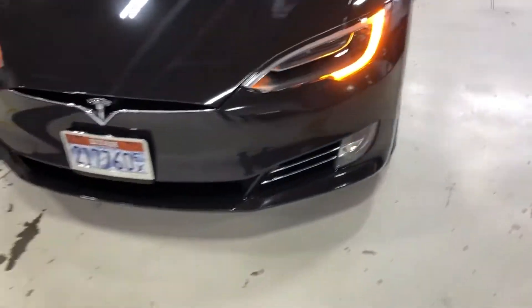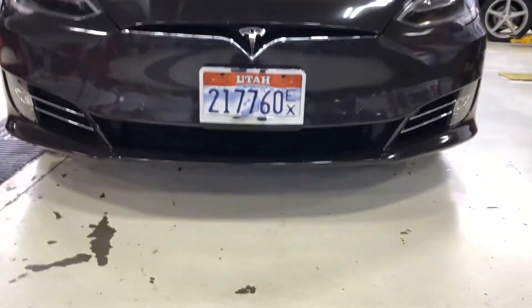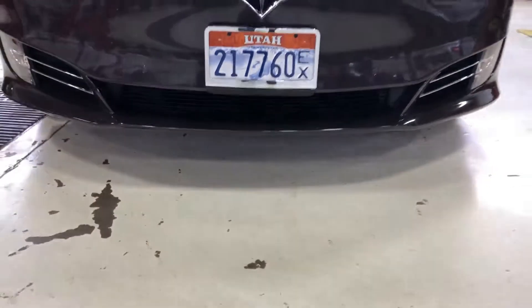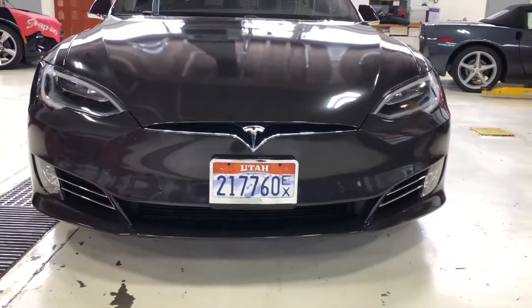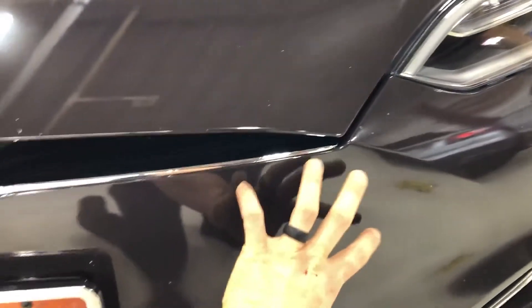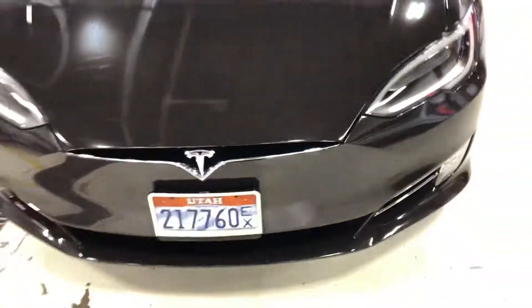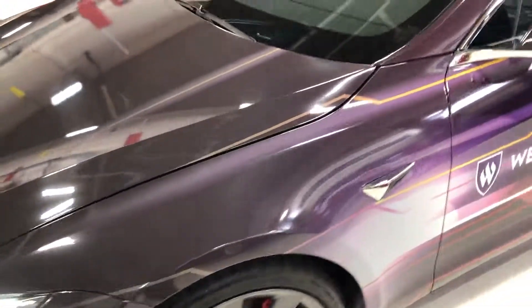One sensor that you cannot see: on the older Model S's and X's, you used to see right below the license plate a radar sensor. Since late 2016, early 2017, they upgraded the front bumper and put the radar sensor underneath the front bumper skin right here. Plastic doesn't affect the effectiveness of the radar sensor, so that's why they just put it behind the front bumper skin. That's one updated sensor location from the previous model.